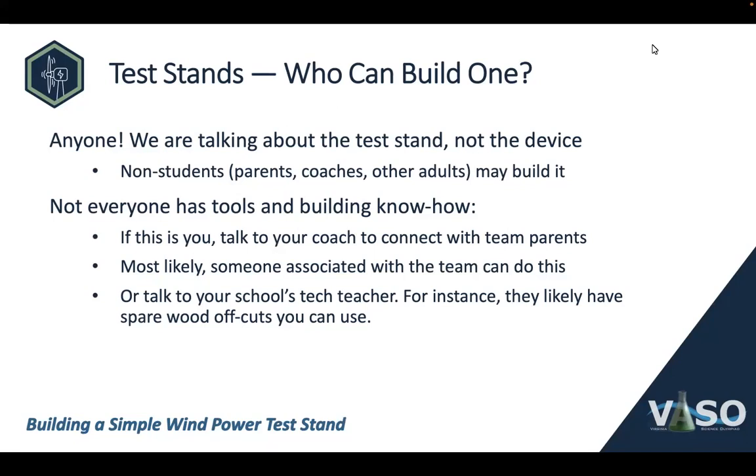The first question is, who is allowed to build this test stand? And the answer is anyone. We're talking about the test stands, not the device itself. There is no requirement that the competitors must build the test stand in the same way that competitors must build the device. Parents, coaches, and other adults can work on this test stand.